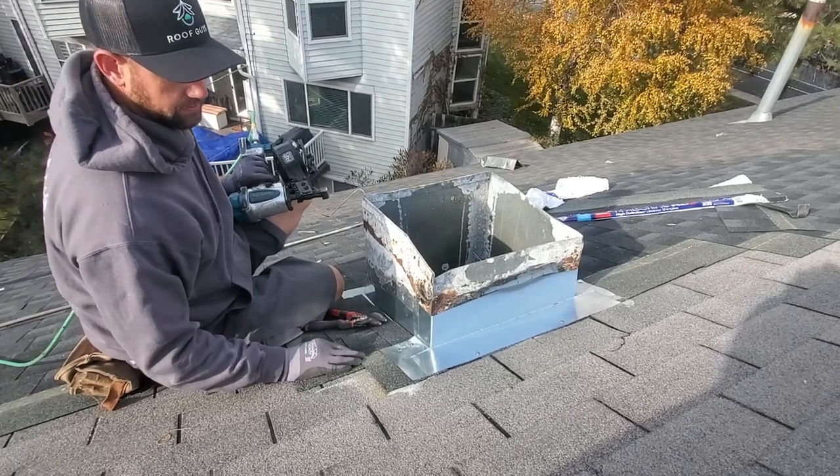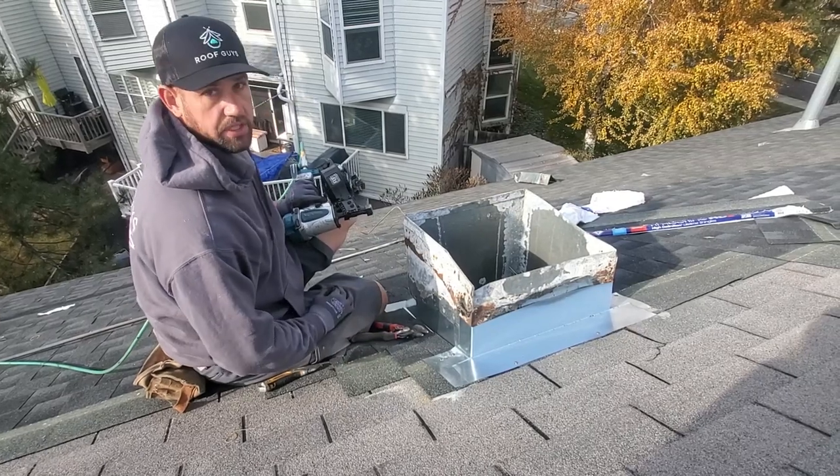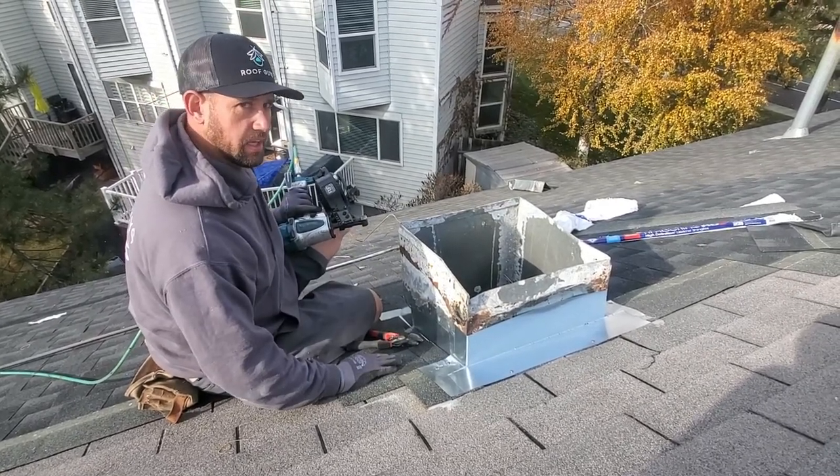And that's what we do to make sure that we have a nice clean seal on our ducting, chimney, or anything else. Happy roofing, guys.